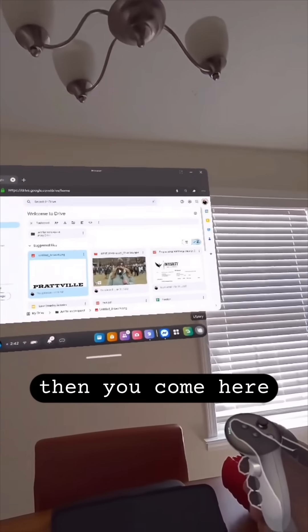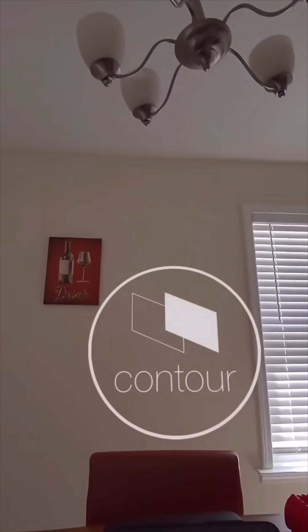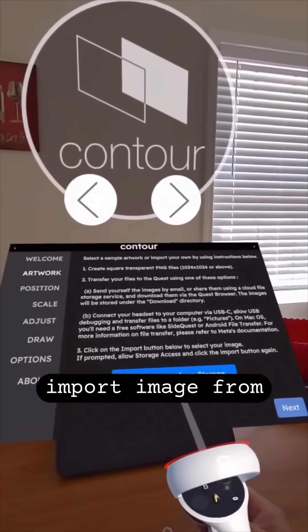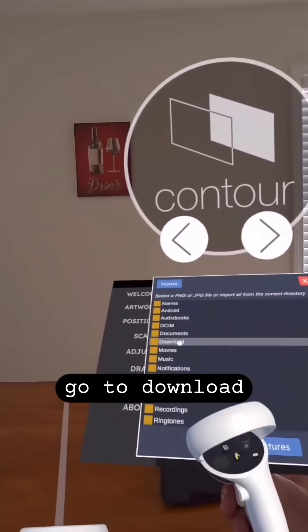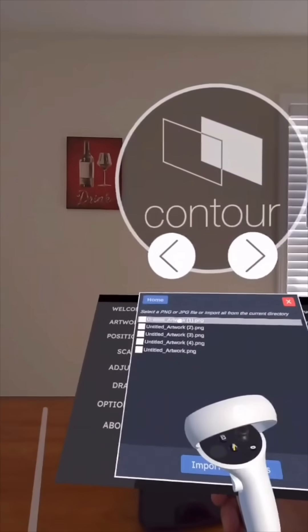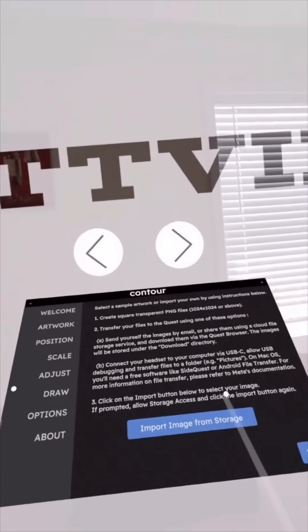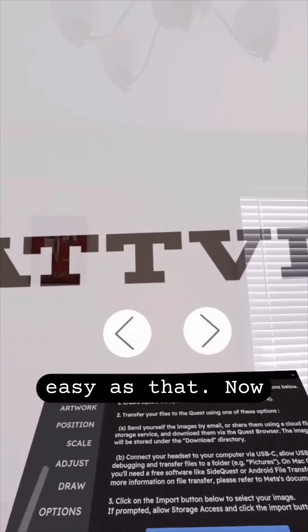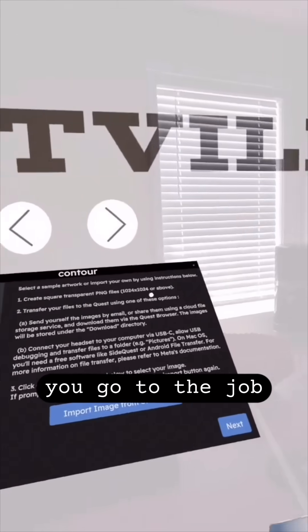Then you come here, go to your Contour app, go to Artwork, Import Image from Storage, go to Downloads, take this — you have it downloaded onto your Contour app. Easy as that. Now you go to the job and project.